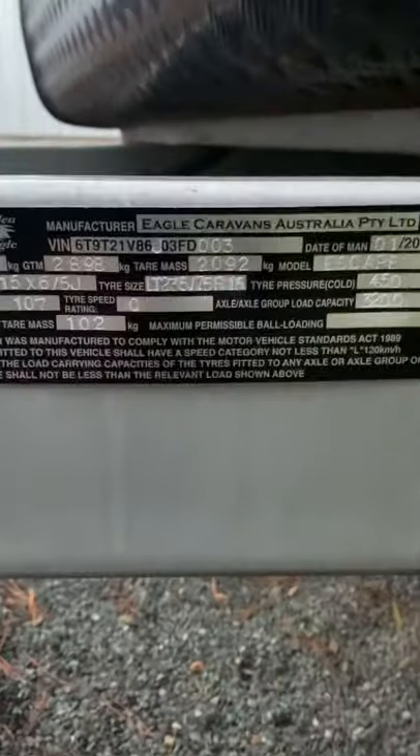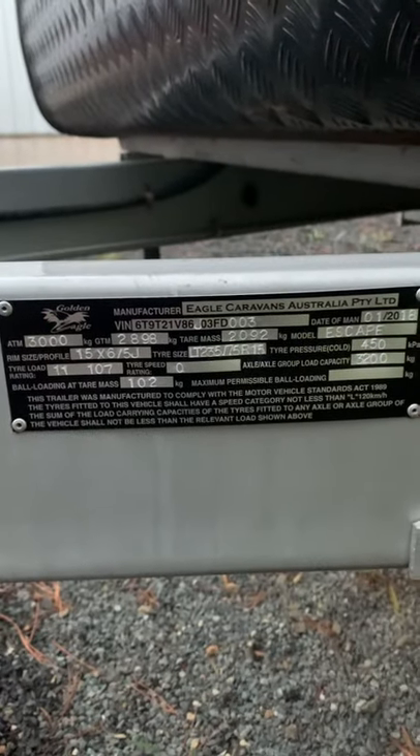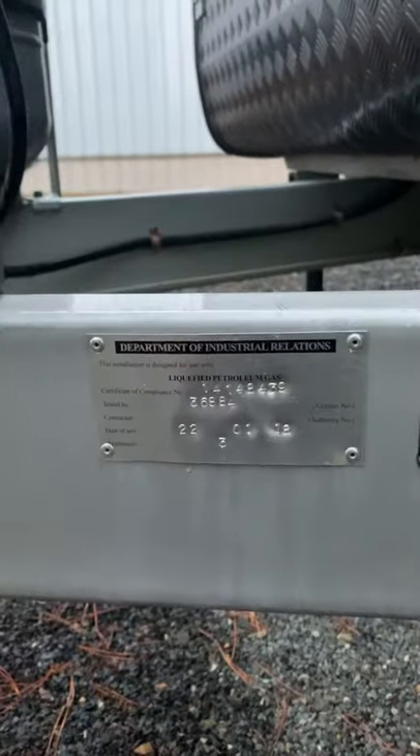Here's the compliance plate — it's a bit hard to see. You might have to take a photo of that or still-shot it, whatever you want to do. That's compliance. Two cylinders — that's all the compliance stuff.